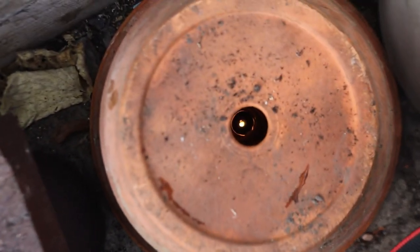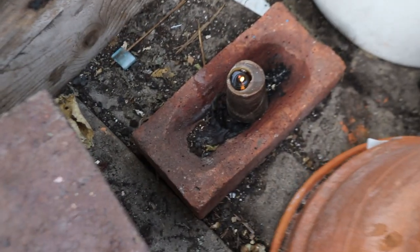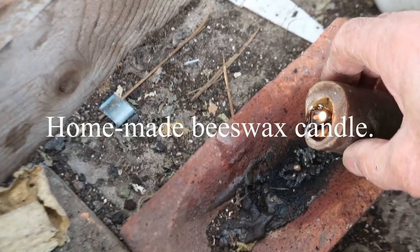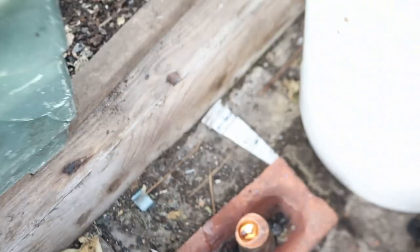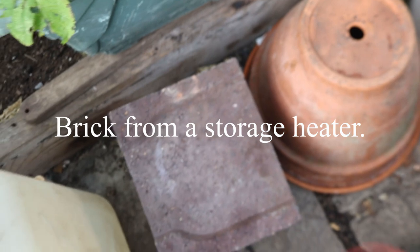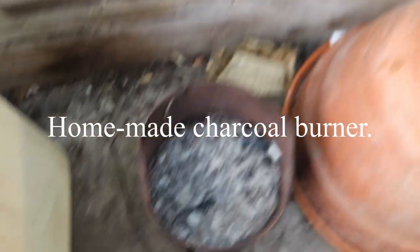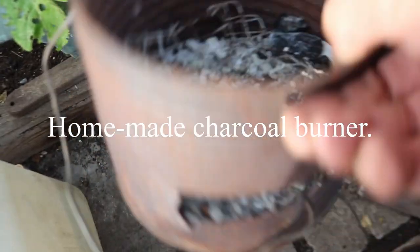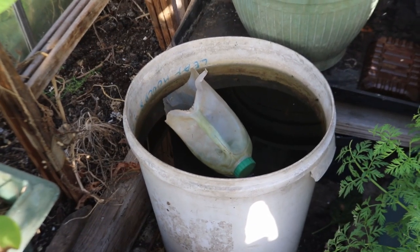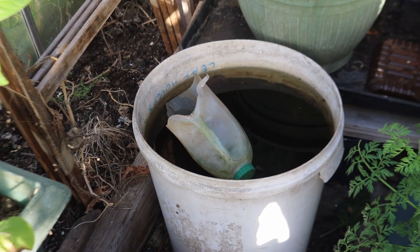There's my greenhouse heater - see the candle down there? The pot gets warm. And I've got a brick here that I can warm up too. I put charcoal in the brick holder and then put the brick on top of it - it warms up and stays warm for a blinking long time. The bucket of water is so that the water warms up on a sunny day and then radiates the heat through the night.